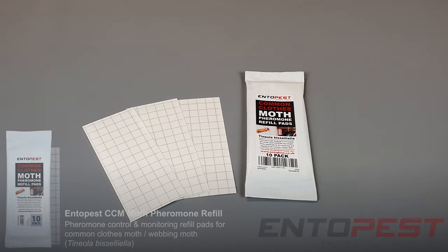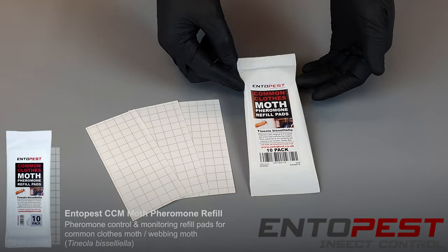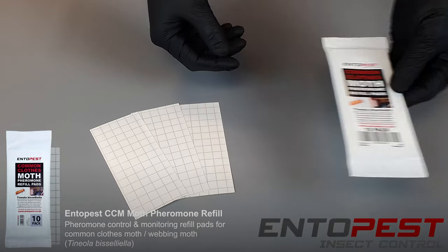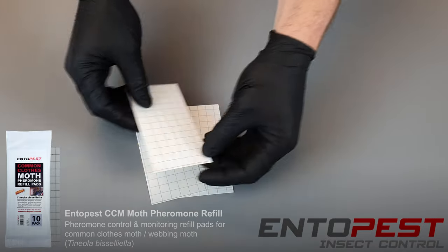Today we're looking at the Entopest clothes moth pheromone pads. Here are the pads that you get within the outer packaging. There are 10 pheromone-laced pads within the pack, and these pheromones help to attract the moths to the pheromone pads.